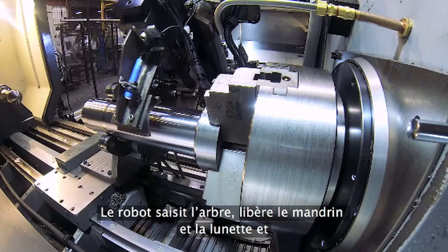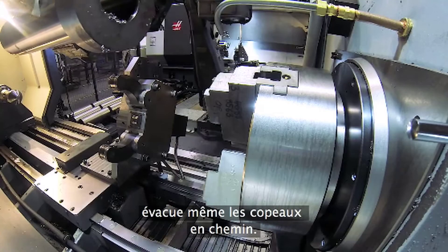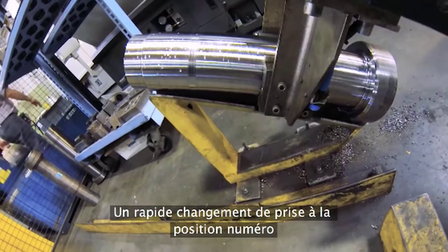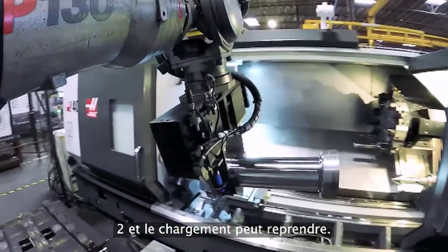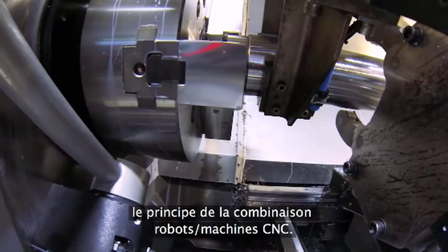The robot clamps the shaft. The chuck and steady rest unclamp, and the robot is even nice enough to dump the chips before leaving. A quick re-grip to the number two position and it's loading time again. Clearances are pretty close, but that's what CNC machines and robots are all about.